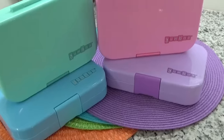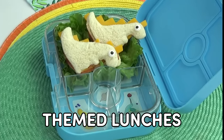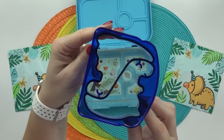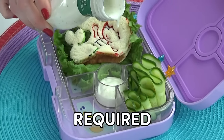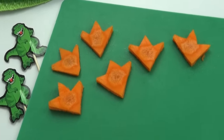Hey guys, Jennifer here and in today's video I'm going to be sharing with you four super fun themed lunch ideas. Even though these lunches are going to be really cute, they're also going to be super quick to put together because there's actually no cooking required. So if you're looking for some fun lunch inspiration, stay tuned.